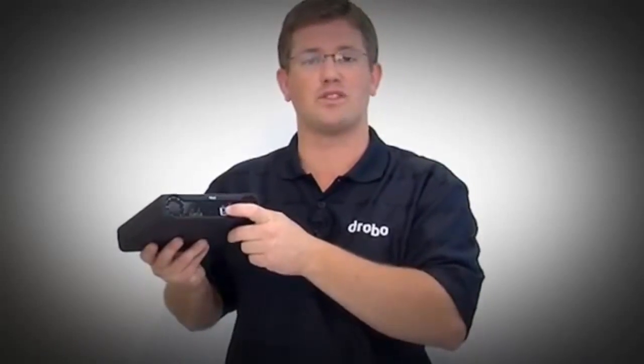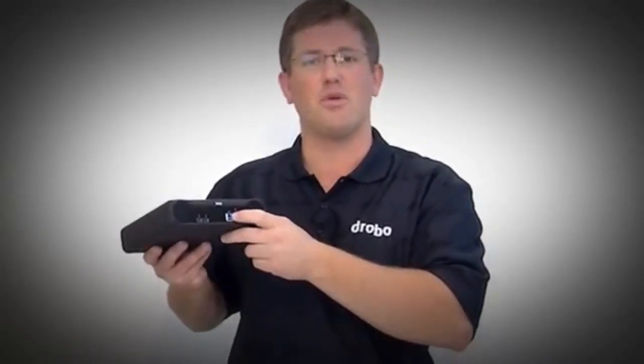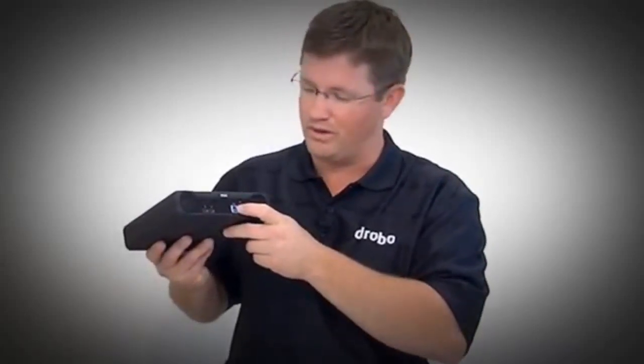USB 3 gives you compatibility across pretty much every computer out there. USB 3 is high performance, but it's also backwards compatible with USB 2, so you can connect it to everything. And Thunderbolt capability will be coming to Windows soon.